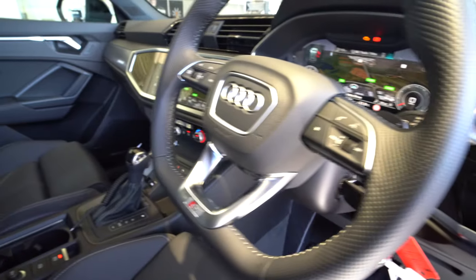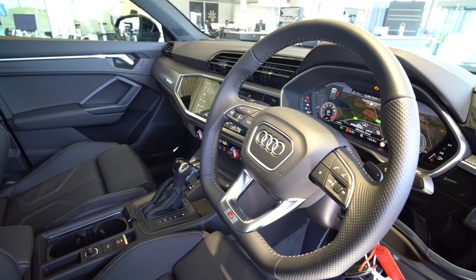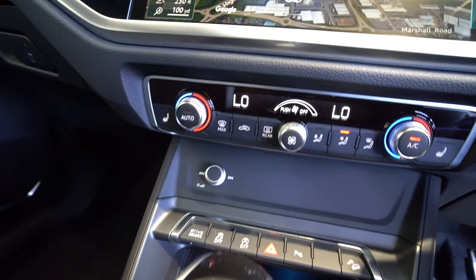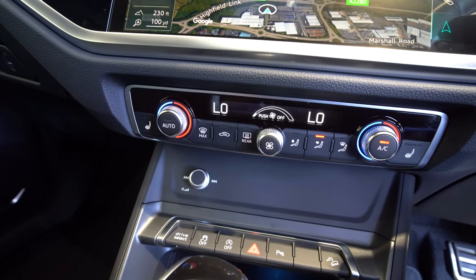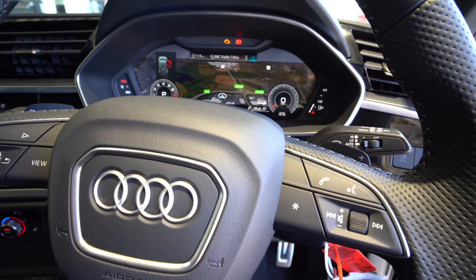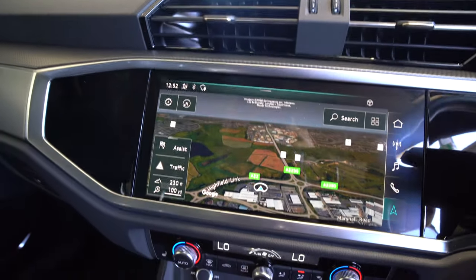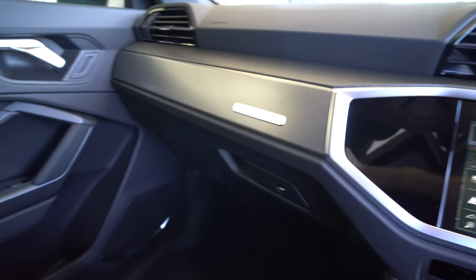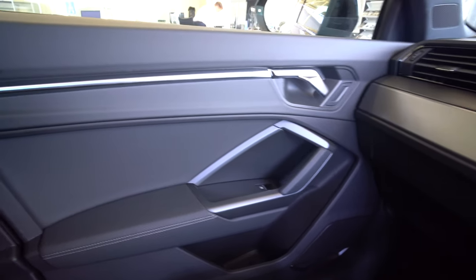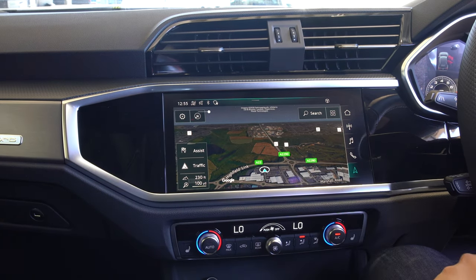Looking at the steering wheel, you have controls for the virtual cockpit, voice control, and phone. Looking at the various buttons for modes, you've got drive select, traction control on and off, hazard warning lights, and rear parking sensors. The design of the dashboard is very cool - it has this triangular-square shape at the top with the air vents, and underneath is the large touchscreen. It angles away at the sides with a nice metallic finish, upside-down door opening handles, and mood lighting.